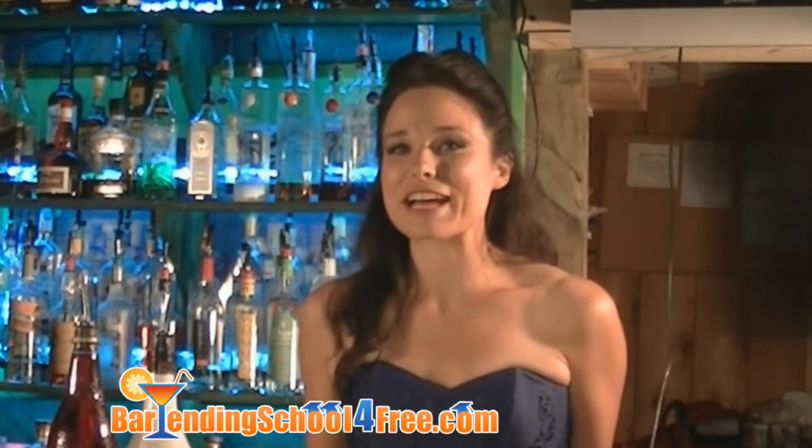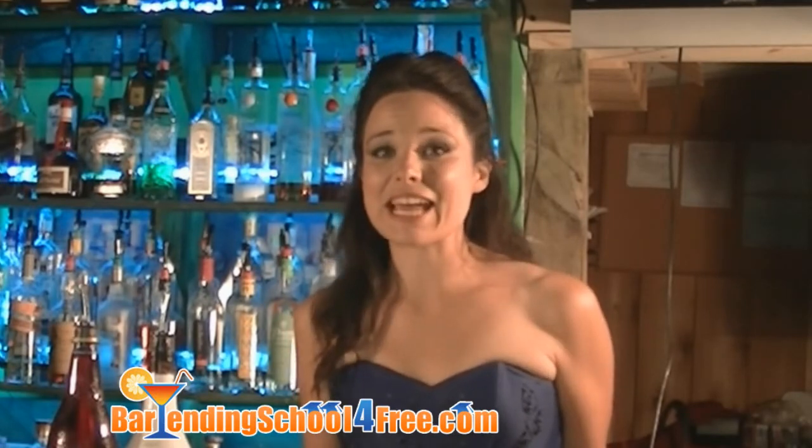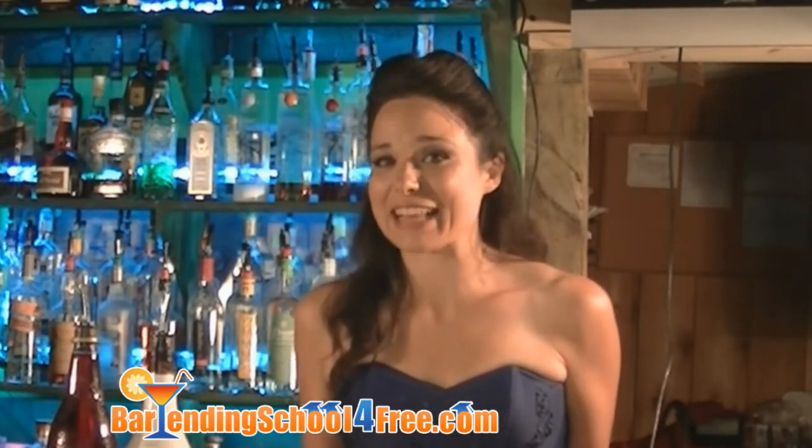Hi, I'm Carrie. I'm the online bartending instructor here at bartendingschoolforfree.com. Today I'll be teaching you how to make the alien water kiss.